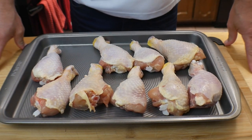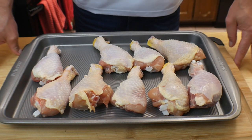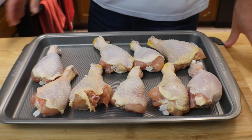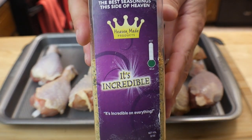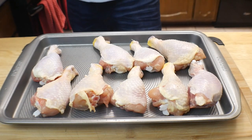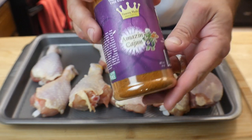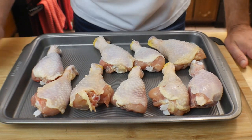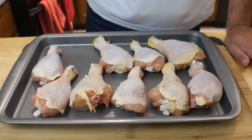We have nine chicken legs here and all I did is take them out of the package — nothing else. We're going to season them up. First thing we're going to use is 'It's Incredible' — I'll leave a link in the description below. These are Heaven Made products. Also going to use 'Amazing Cajun.' You don't have to use these; you can use whatever you want. I just like those two combinations on this chicken.